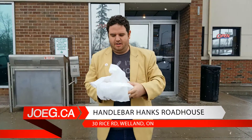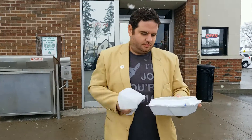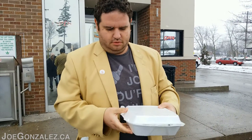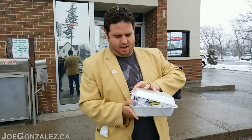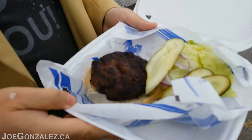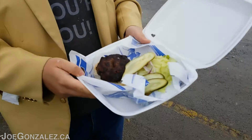Alright Robin, our very first burger review and we're here at Handlebar Hank's, at the corner of Prince Charles and Thorold and Rice — got a freeway intersection there. Just got our first gold medal burger. Let's take a look at what we've got here. They served it open face — we got a bunch of pickles, some iceberg lettuce, just a touch of red onion.